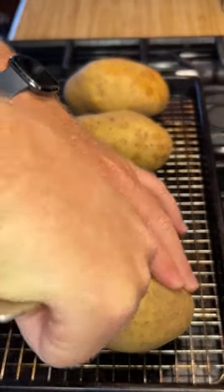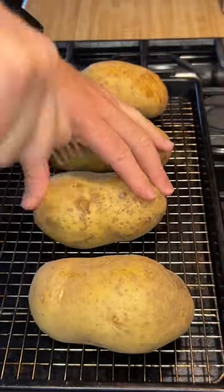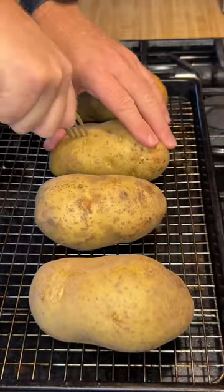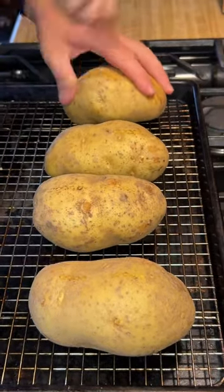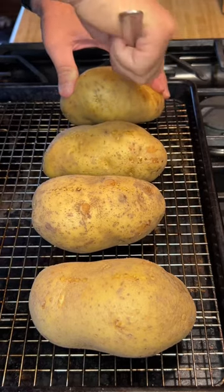Let's have some fun. We start with four large russet potatoes. We're going to poke a few holes in the top to allow the steam to escape and also to save from a possible potato explosion in the oven. We coat the potatoes with oil and a coarse salt and we'll bake them at 400 degrees for one hour, or until an internal temp of 212.